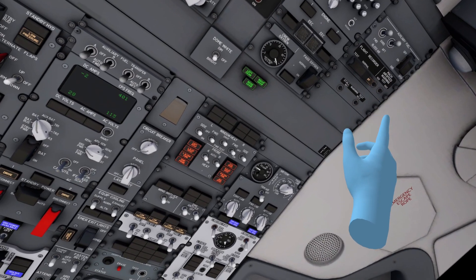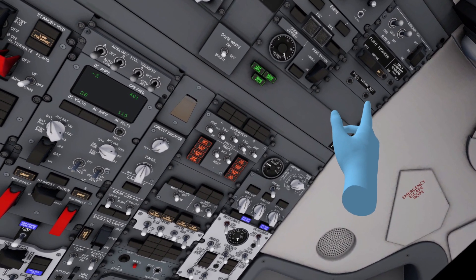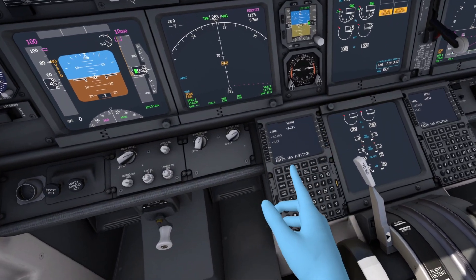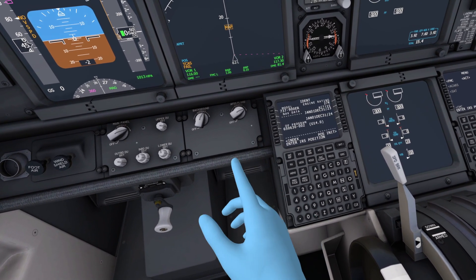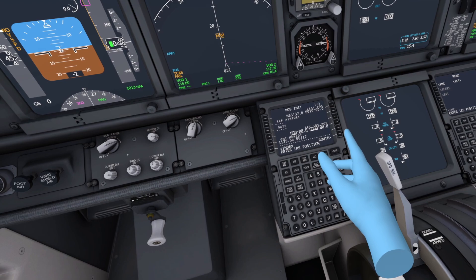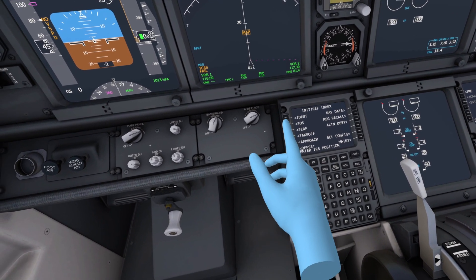We check that there are no engine warnings, and we test the max airspeed warning one and two — that seems to be working correctly. You can fully use the CDU preflight procedure over here. I'm not sure how these really work; I can only set the takeoff procedure, but you can play with it and set all your legs in here. I'm going to put the takeoff data in and I'll see you when I'm done with that.